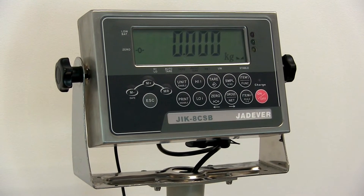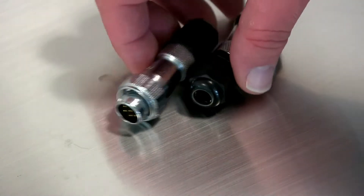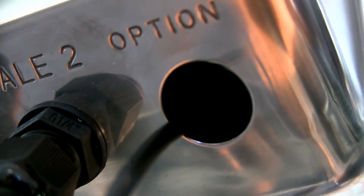The HSS JIK has a 304 food grade base and a multifunctional indicator. The scale is IP67 rated and available as either trade approved or non-approved. There's a choice of capacities, graduations and base sizes depending on your needs, and the scale can be operated by mains or via the internal rechargeable battery.